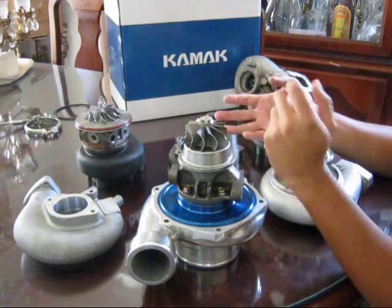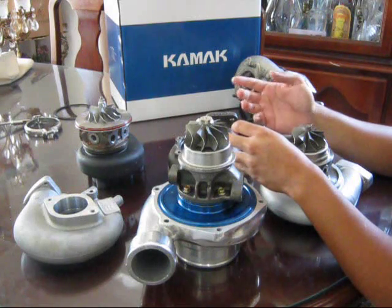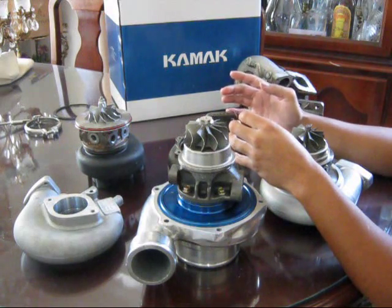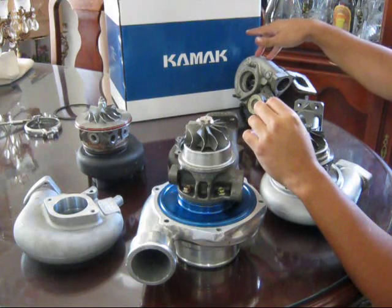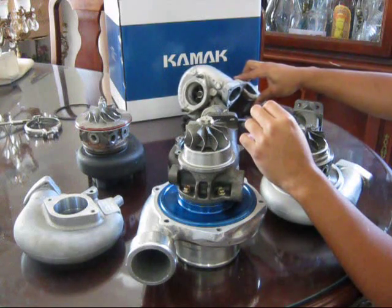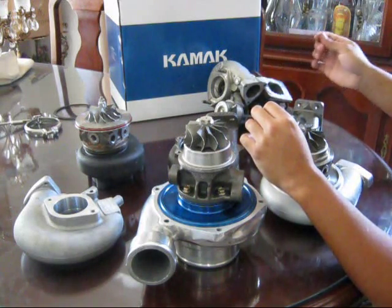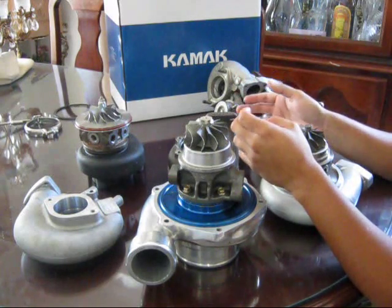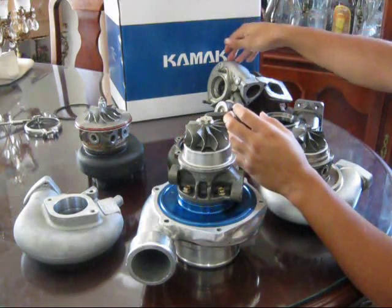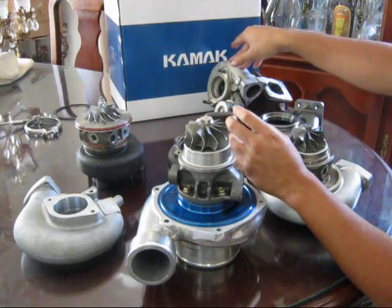Then you take a compressor map, which comes with pretty much every turbo made, that tells you exactly how much CFM it produces at a certain pressure ratio. For example, if you were to run this T25 on a 3 liter V6 — it was already having trouble flowing enough air for a 2.4 liter KA — it's not going to do well on a V6. The compressor map will tell you if running 15 pounds on a V6 would put you off its efficiency chart, meaning the turbo is basically just acting as a hot air pump at that point.